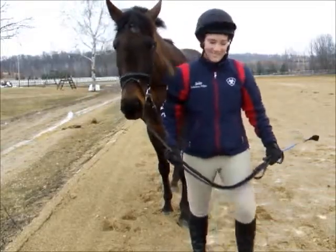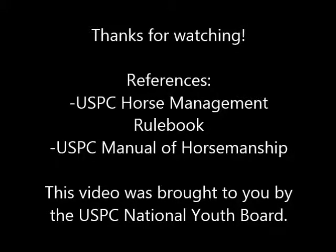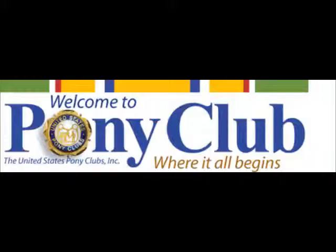Thanks, and we hope you learned a lot. We did a great task. Thank you.